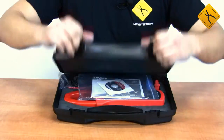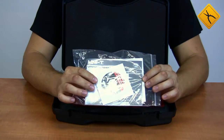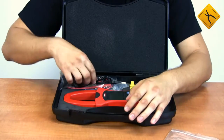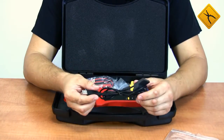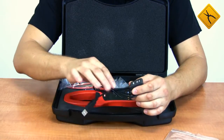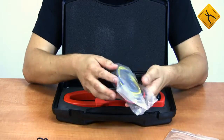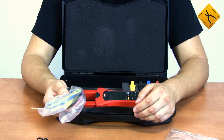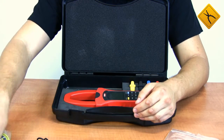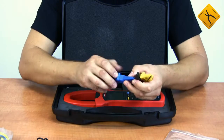The package contents include a CD with software, a user manual, a USB data cable, and 4 probes. As our clamp meter is not quite ordinary — it allows measurements in 3-phase 4-wire electric mains — that's why we have 4 probes, and 4 alligator clips for each probe.